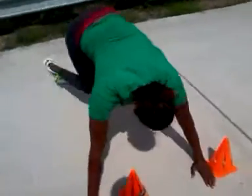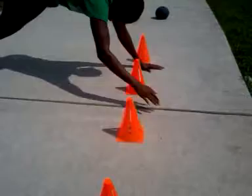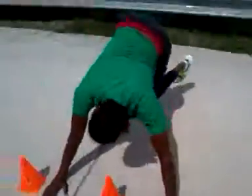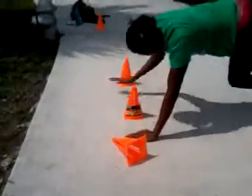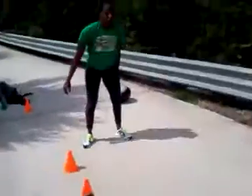Good. Come on. Up. Good. Good. Good. Come on. Coming down. Don't worry about that cone. Good. Come on. Good. Come on. Faster. Come on. Force yourself to move. Come on. Go. And up. Good.